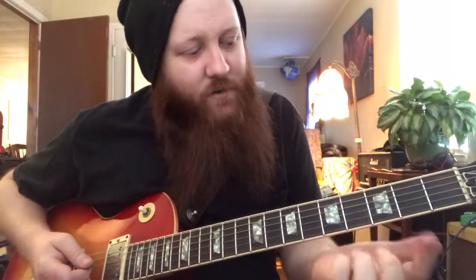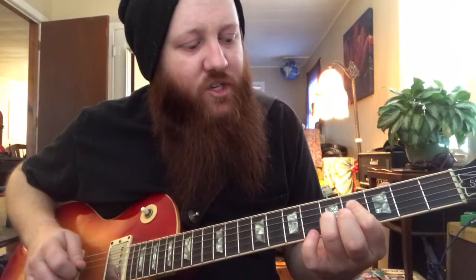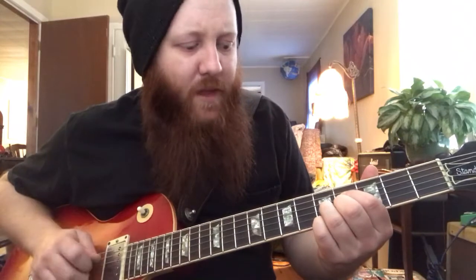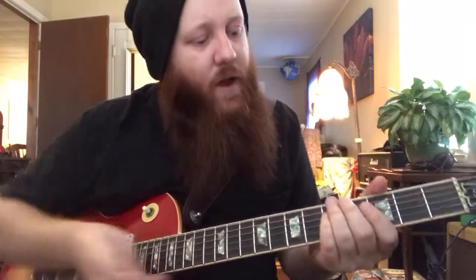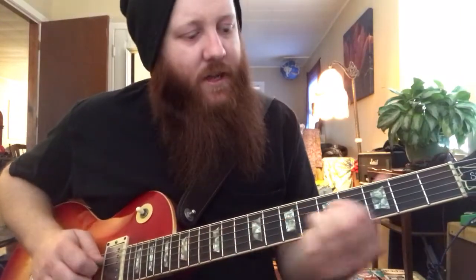This is how I play it: I use my pointer finger on the IV fret of the D string, my ring finger on the G string at the V fret, my middle finger hits the IV fret of the B string, and my pinky hits the high E at the V fret. You can move that chord up — every IV frets it repeats, so you're playing the same notes, they're just kind of revolving around.